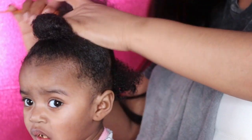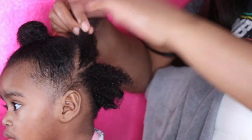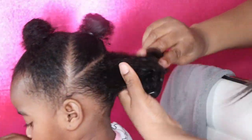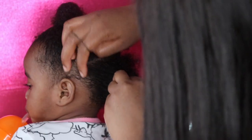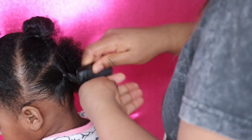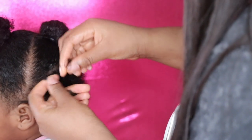We're going to continue with those same steps for all three sections. Once everything is detangled and moisturized, I'm going to start with the back section of her hair and I'm going to add two ponytails. Today I'm going to use the Curl Passion Fruit Curl Control, which is basically an edge control, and I'm going to put that on the perimeter of her hair. Once I have the ponytail, I'm going to add four flat braids and then add beads, and I'm going to repeat this step for the next ponytail.